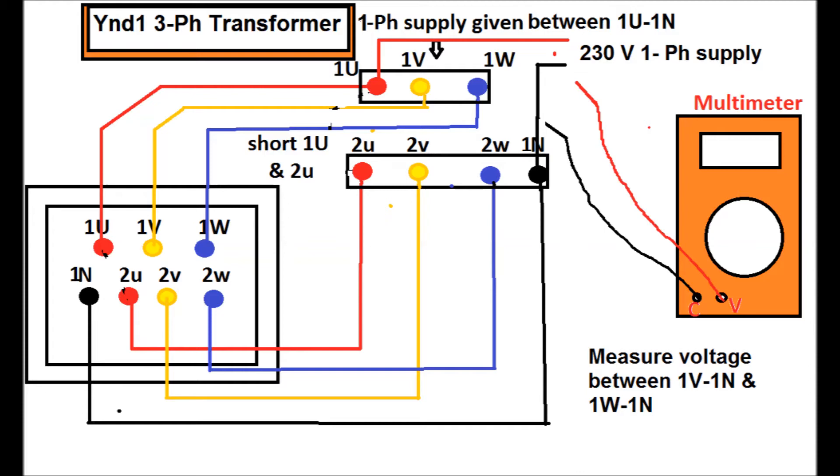The arrangement of a YND1 three phase power transformer magnetic balance test is shown in this figure. A single phase supply is given between 1U and 1N — that is, between the red phase and neutral on the primary (Y) side of the transformer. The single phase voltage is 230V AC, and we measure the voltage between 1V and 1N, and between 1W and 1N, using a multimeter.